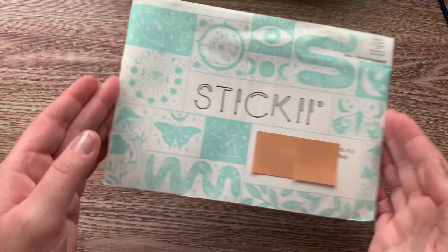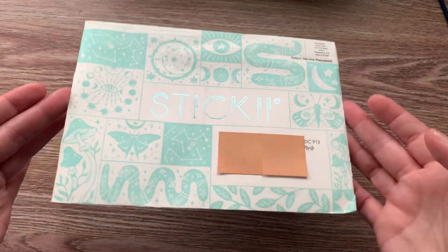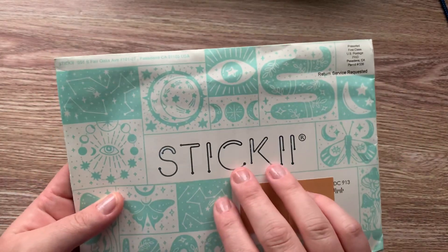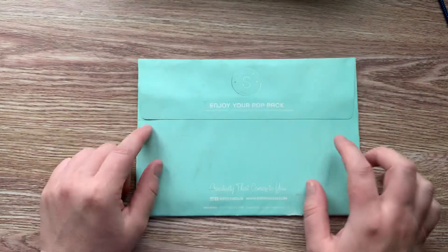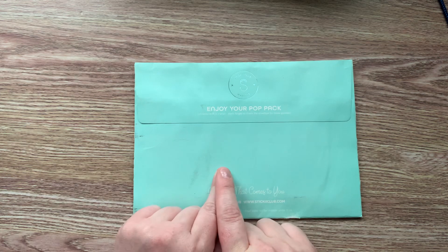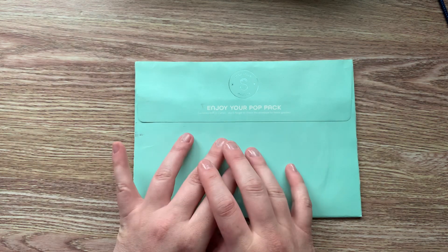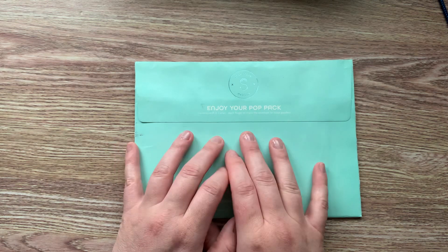How cute are these envelopes? It has foiling right here and I love this. Sticky Club subscription is probably one of my favorite subscriptions because you get so much for your money.